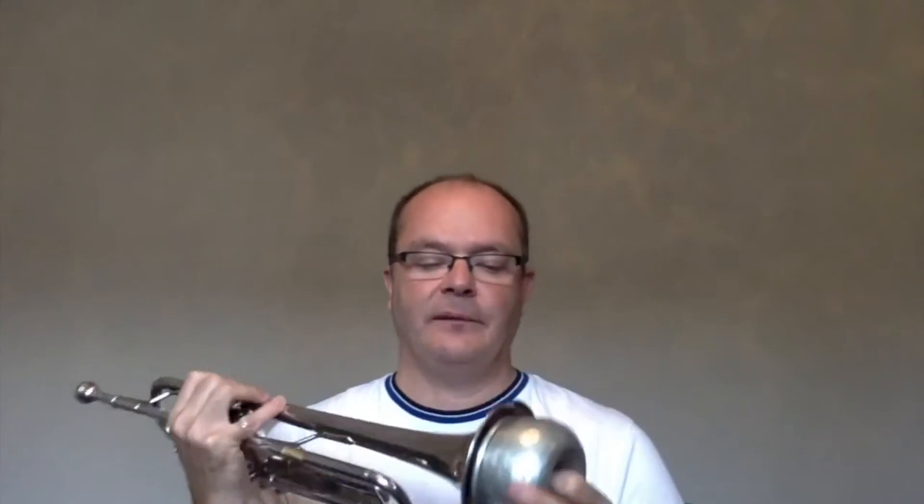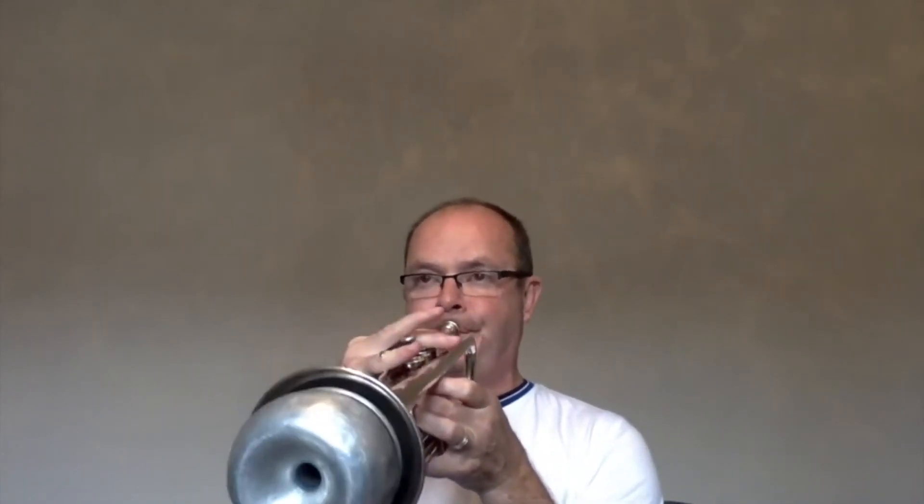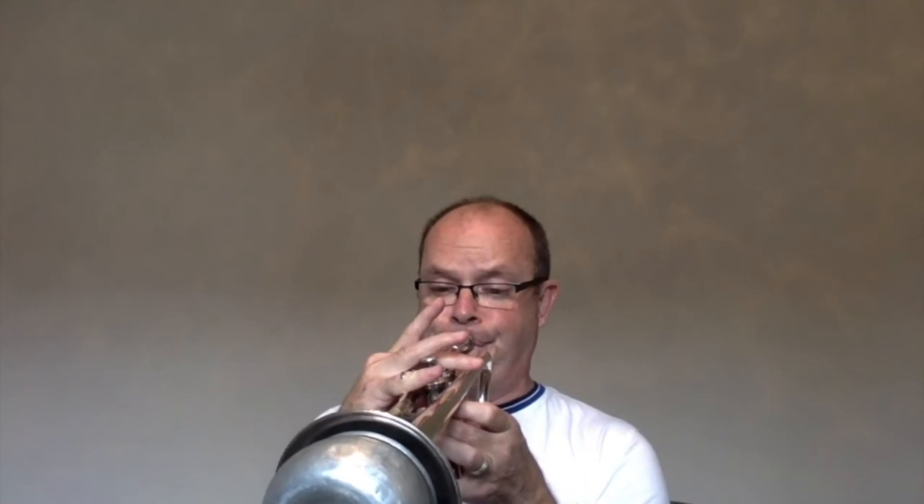I can take that harmon mute, take the wah-wah out, and then it's more of a cool Miles Davis type sound.